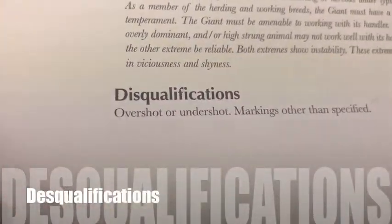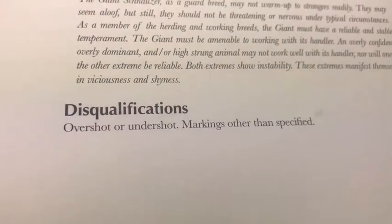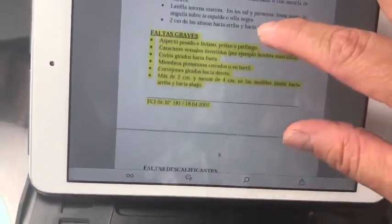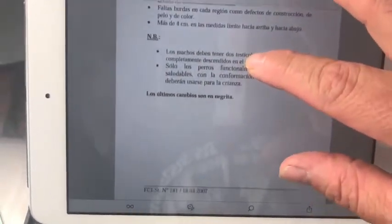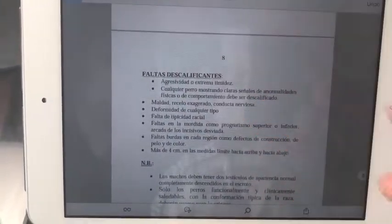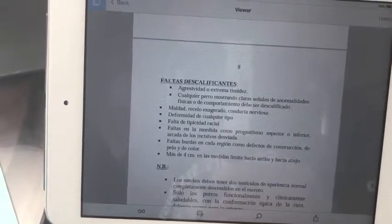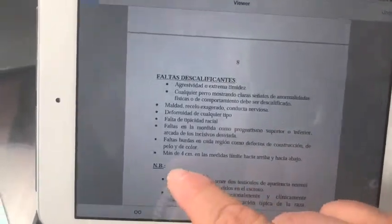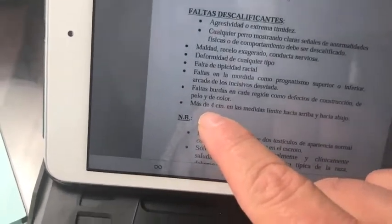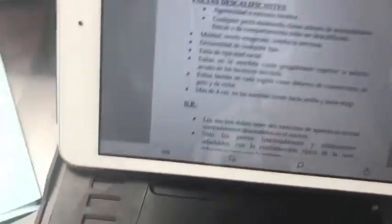Disqualifications: overshot and undershot bites, markings other than specified. The FCI — sorry, that is in Spanish — marks a major faults section, and then disqualifications: aggressive dogs, shy dogs, lack of type. And also the bite — overshot and undershot. Also marked by height: four centimeters over the limit or under. So it's a little different between the two standards.